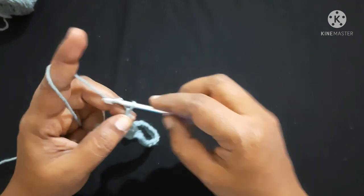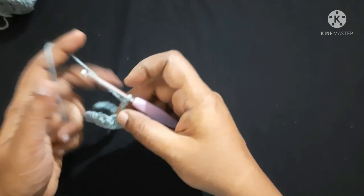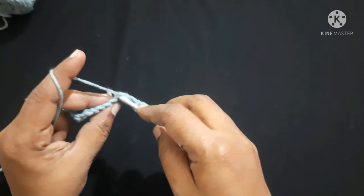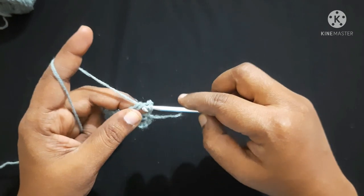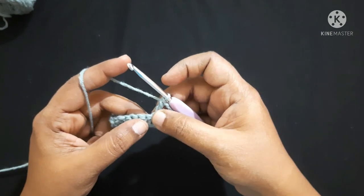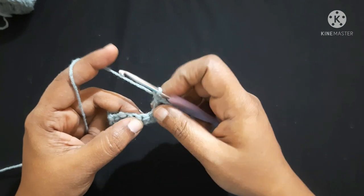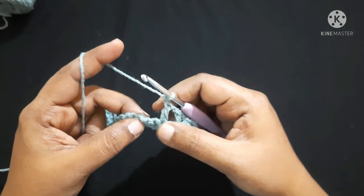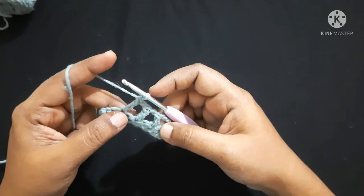Chain 3 — one, two, three — turn your work. Skip the first single crochet and do a double crochet in the next stitch: yarn over, insert the hook in the loop, yarn over, pull through the loop — you will have three loops on the hook — yarn over, pull through the first two loops, yarn over, pull through the next two loops. This is a double crochet. Next, do chain 1, skip the next stitch, and do a double crochet in the next stitch. Chain 1, skip next stitch, double crochet in next stitch — this is the pattern for this row.